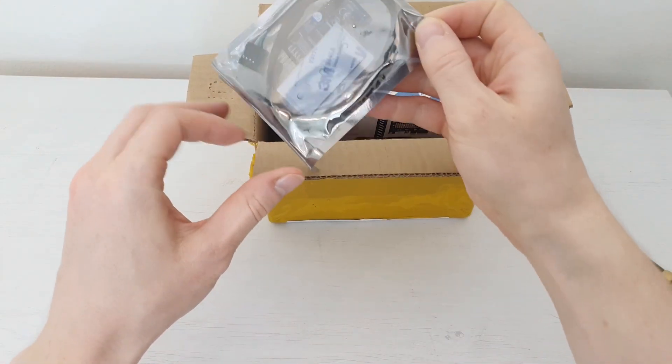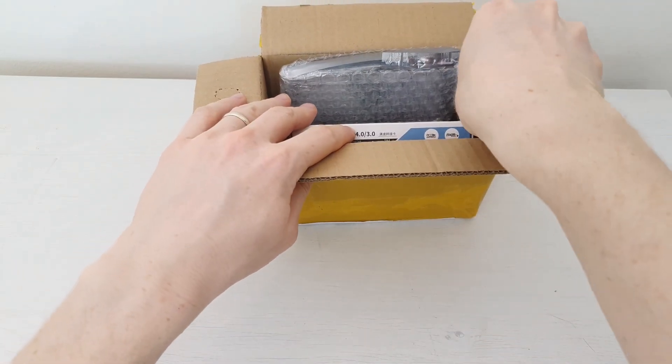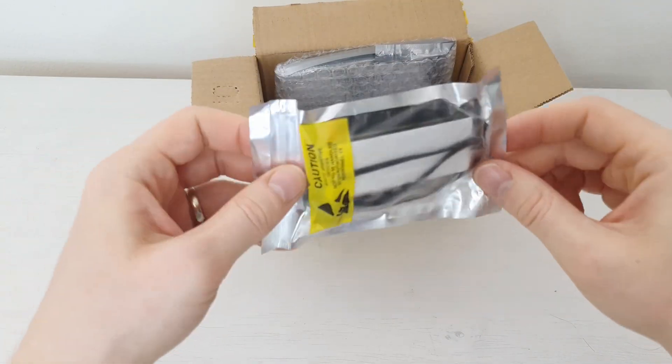Next, one more USB 2.0 splitter, and another item which is another fan hub.